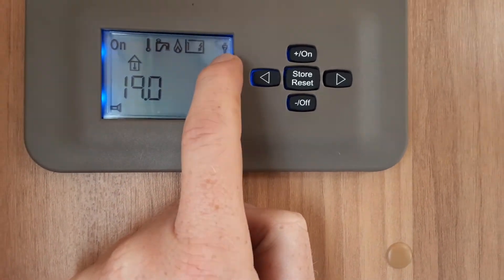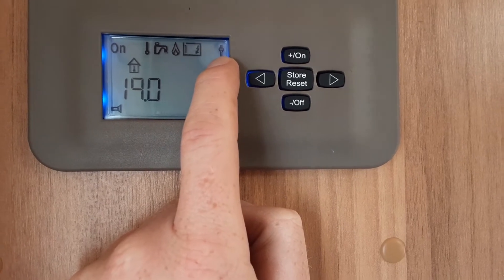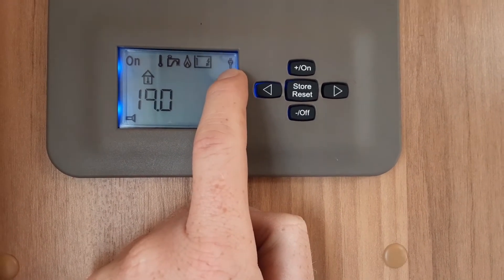Just in the top right hand corner of the heating and hot water control panel there is a plug symbol that indicates we have mains power coming into the caravan itself.